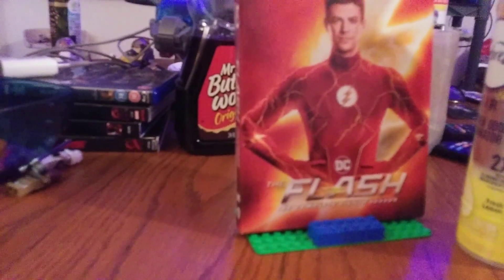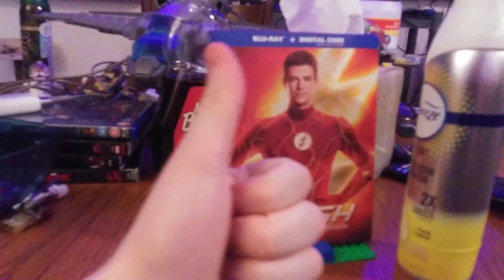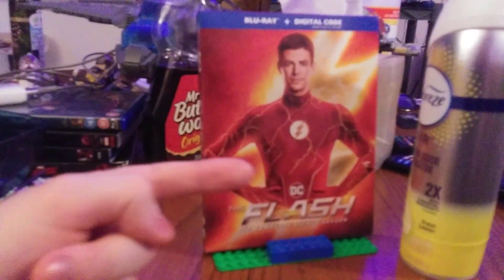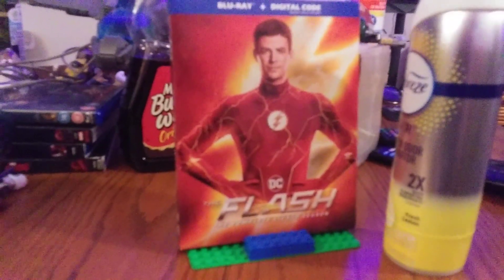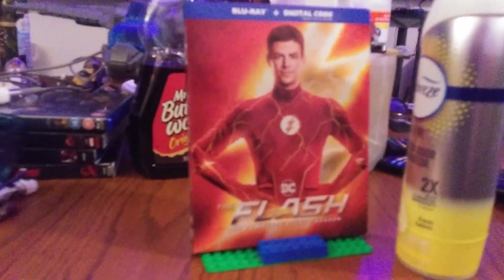You'd think with Season 9 they would at least release it this fall and then end it off next year and recap on the 10-year anniversary — unless DC is planning to do a recap, which could be pretty cool. Alright guys, so that was my unboxing of CW's The Flash, the complete eighth season on Blu-ray. Hopefully you guys enjoyed it. Please make sure to like, comment, and subscribe. I've also reviewed the 90s Flash series on DVD, so if you want to go check out that unboxing, go ahead.